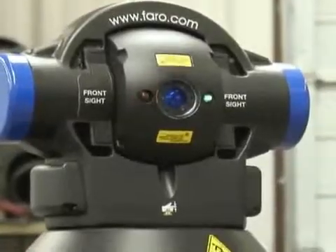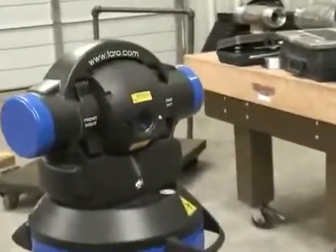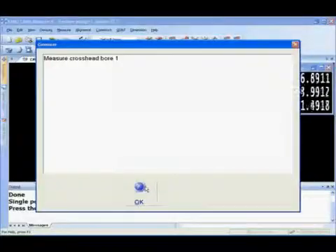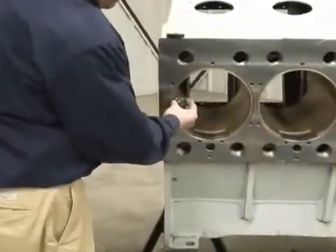From the data we've just collected, we've not only established the datum but also measured that plane to determine the flatness values on this face. The program has already asked us to move on to crosshead bore one. All this information will be taken in 3D space, all from the same location.